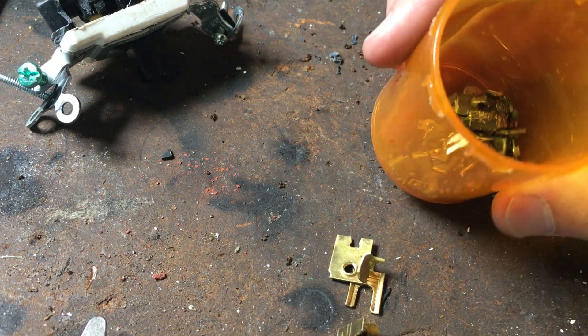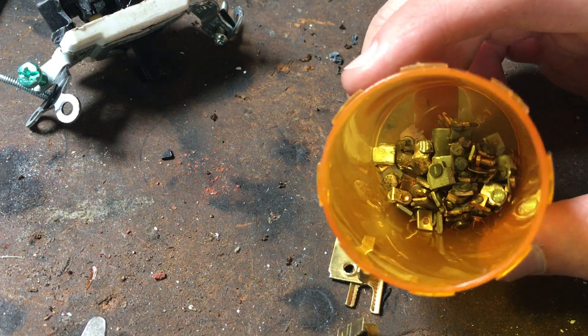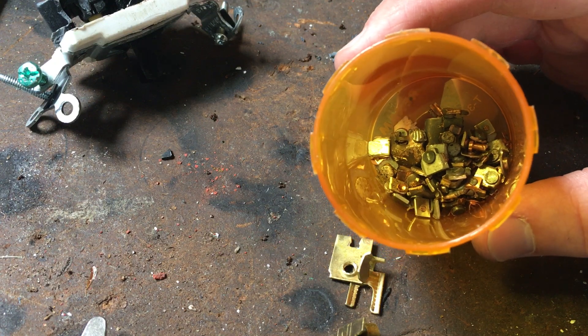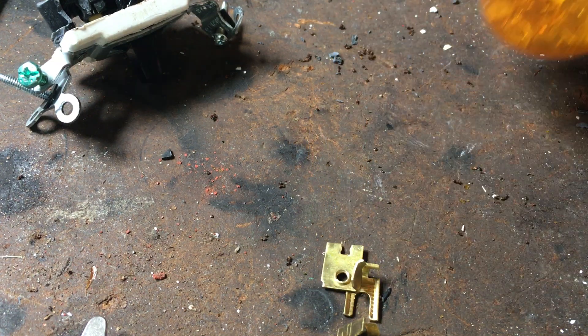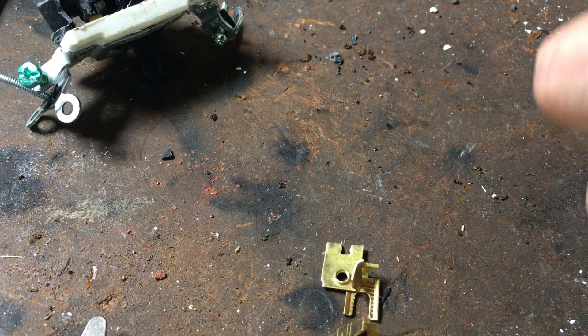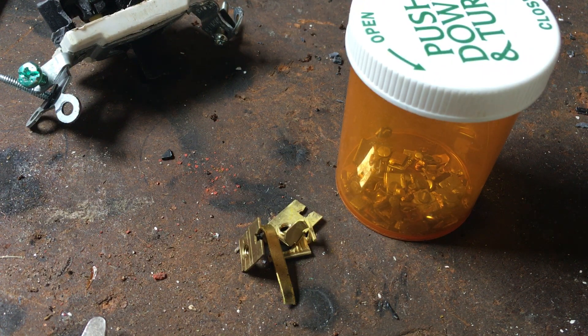This is all for free. I didn't pay for any of this. This is all from scrapping and taking apart electronic scrap. So that's how you take apart the light switch. As I do other scrapping videos, I will show you the silver contacts because I know some people miss them or do not care about them.